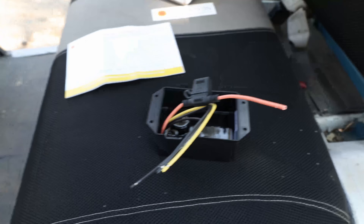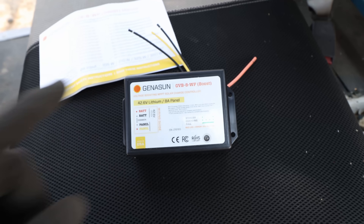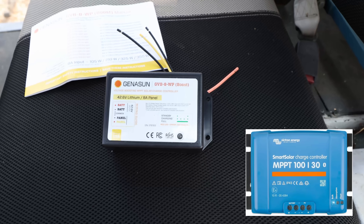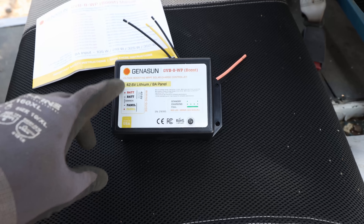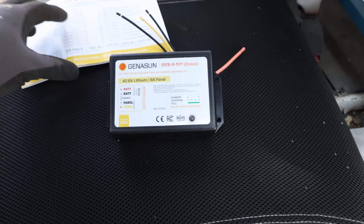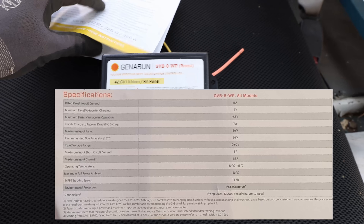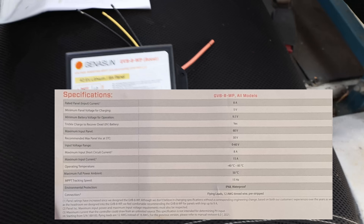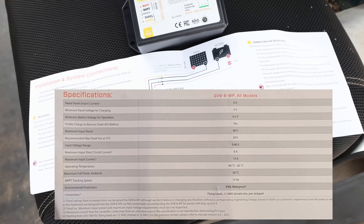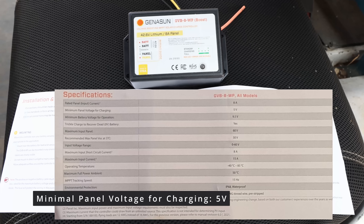One thing I have to make very clear: because we have this ChennaSun voltage-boosting MPPT solar charge controller, it's different from one of those regular solar charge controllers which are not boosting. Boosting means it's boosting up to the voltage that the battery needs to be charged. So if you have a solar panel which only puts out like 30 volts, for example, it needs to be boosted to a higher voltage — and that's what this booster is doing. So you can have a panel with less than your charging voltage.